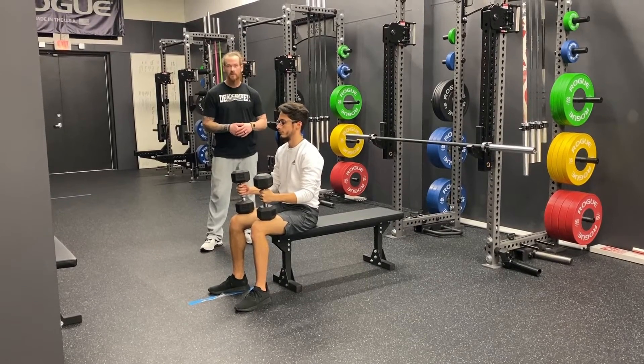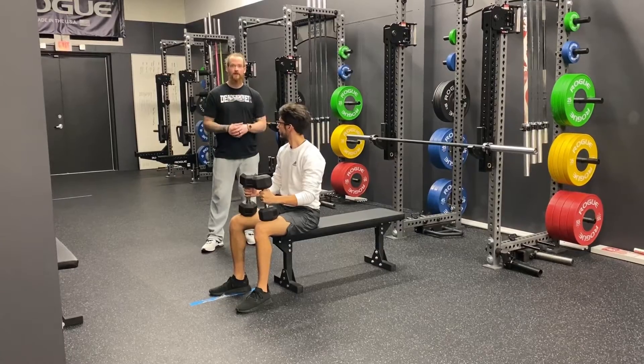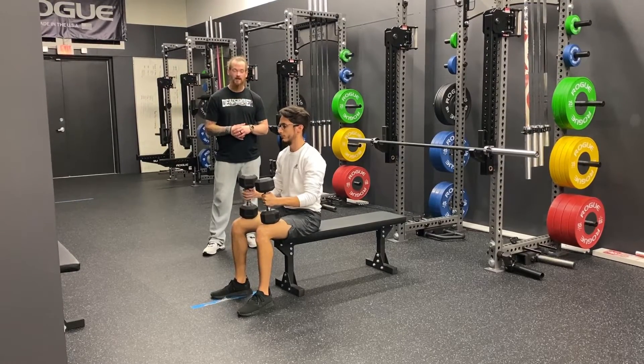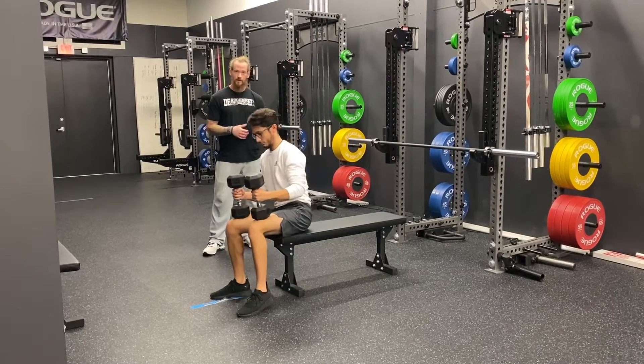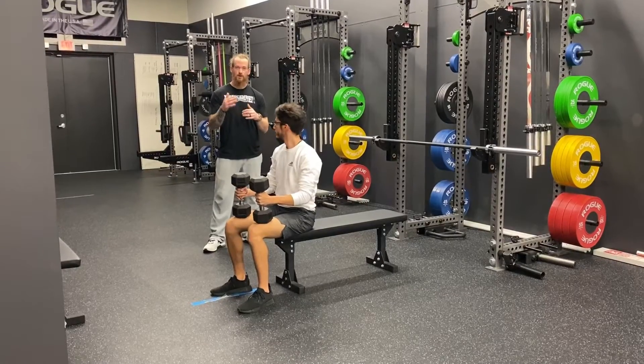We often use a lot of dumbbells for many different things, and when you leave here we want you to know how to safely train without our guidance. A coach is going to do a dumbbell bench press — he'll show you a completed rep and two different ways you can bail at different parts of the lift.